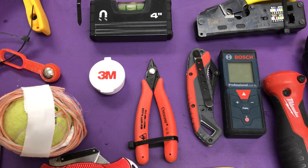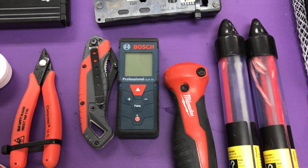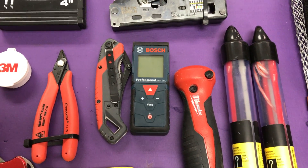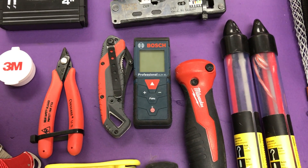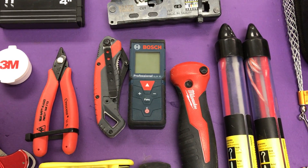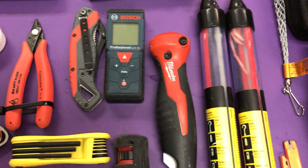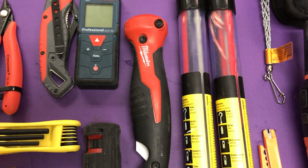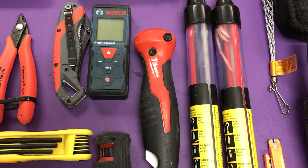To the right of that is my trusty pocket knife. Next, I use the Bosch 50-foot laser tape — this comes in handy when you need to see how far your pull is going to be. You just put the laser light on the surface and it gives you a digital readout of the distance. To the right of that I have my Milwaukee handsaw, which I use for cutting out the D-rings or cutout rings inside the sites.